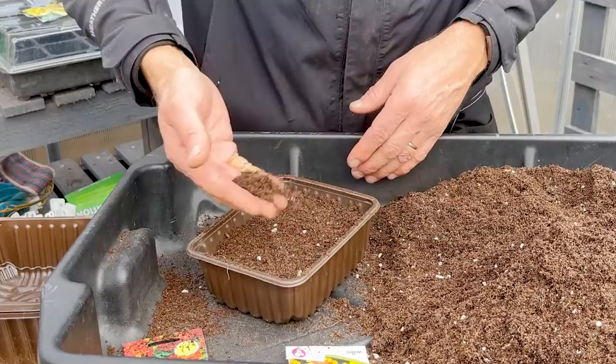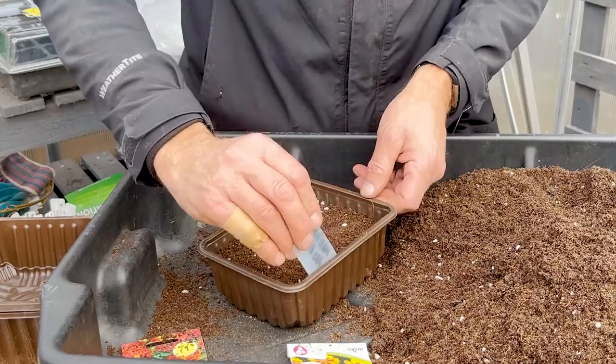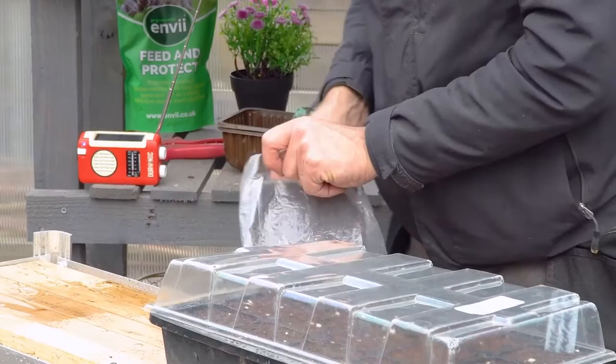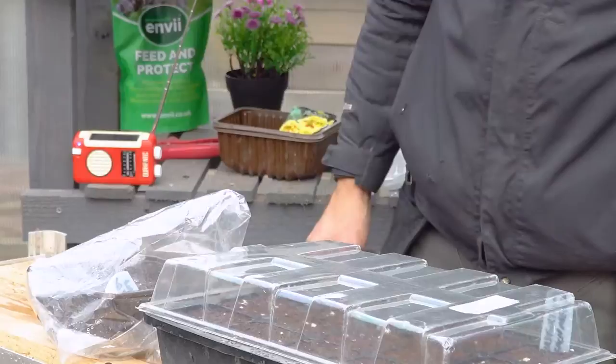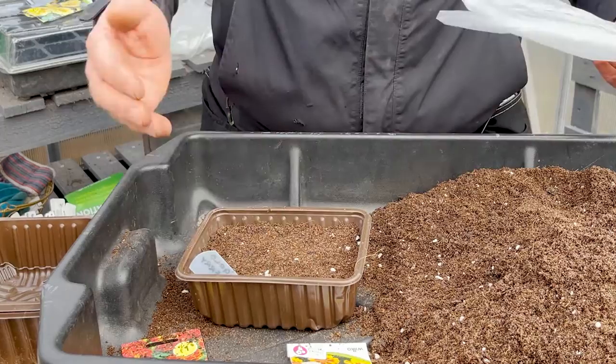Just a little covering of compost, tap them down, firm them, and all you need to do is label it. Give them a water, and then once I've watered them I'll stick them in a clear plastic bag and put them onto a bright windowsill. You don't need a heat tray - they'll germinate quite readily. The packet says two to three weeks, but I've set some recently and they were through in three days, so it just depends on conditions.